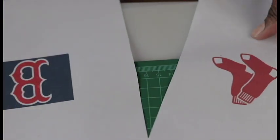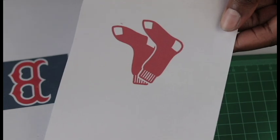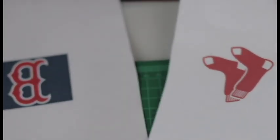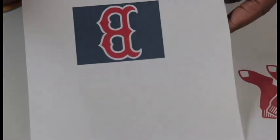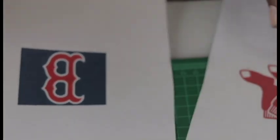I went online and found some clip art of the Boston Red Sox logos and printed those out. I had to do it once or twice to make sure they were going to fit onto the actual cookie.